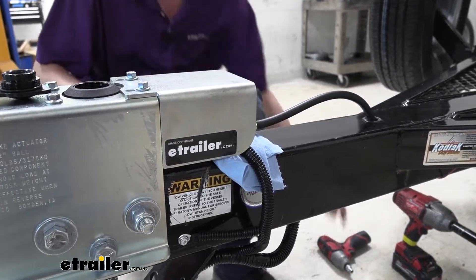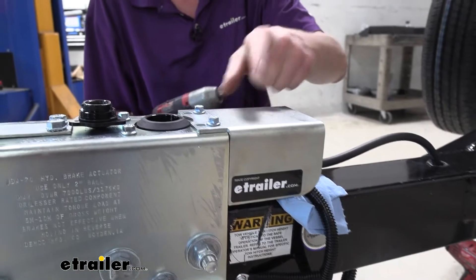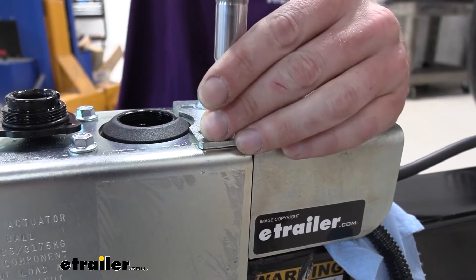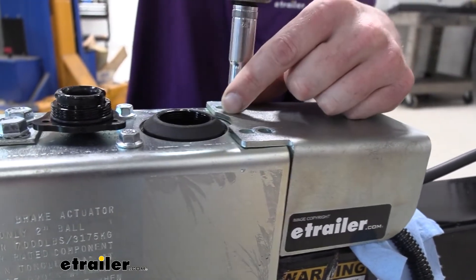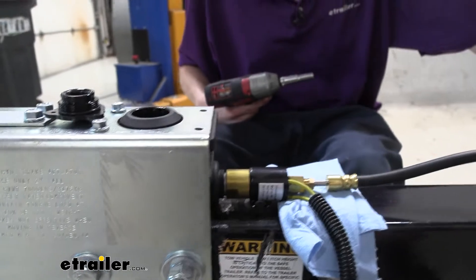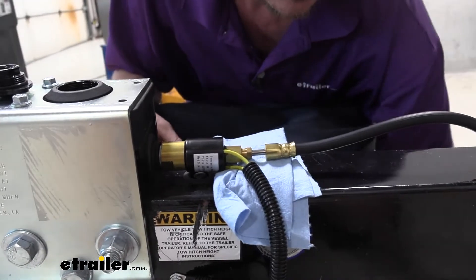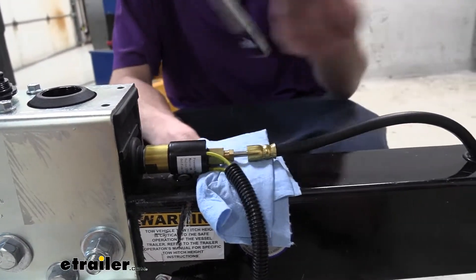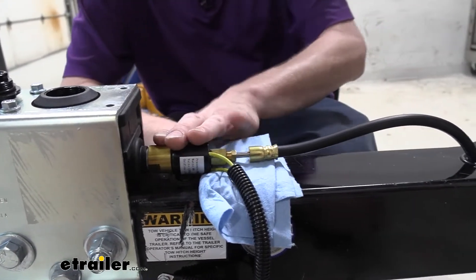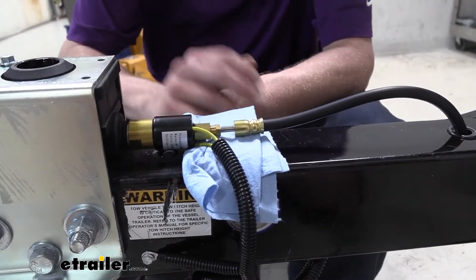We are going to remove those using a 3/8 socket to take out these two bolts, leaving the other two in for now. If you don't have the electric lockout, you can skip this step. If you have a manual version and want to upgrade to electric, you can purchase a kit at eTrailer that comes with the solenoid and cover. You would have to bleed your brakes after introducing this component because you'll have air in that section.